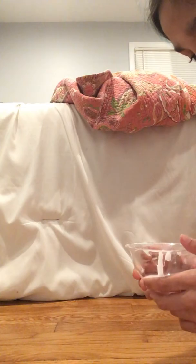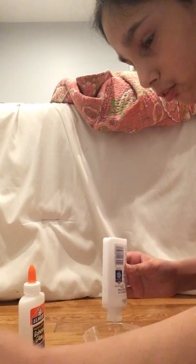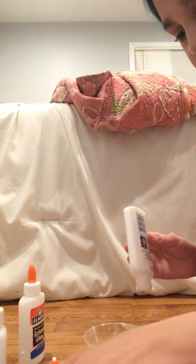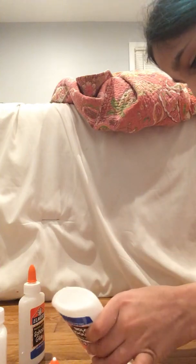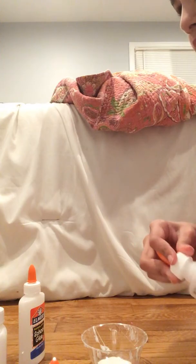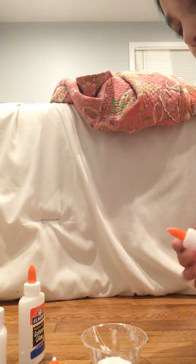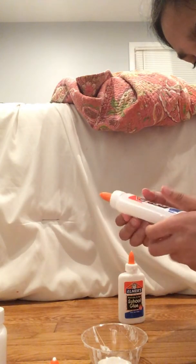Hello guys, I'm gonna be teaching you how to make slime. I've already poured in my glue — I'm just using my leftovers, so try to pour all your leftovers. I'm trying to pour all my glue leftovers that I used to make my slime. I have like six slimes already.